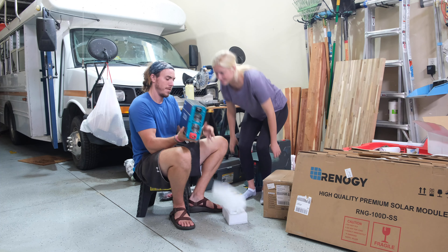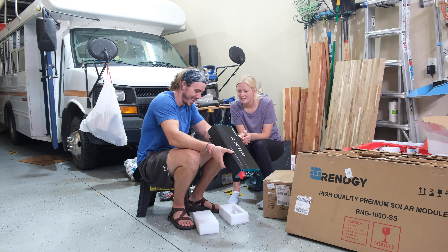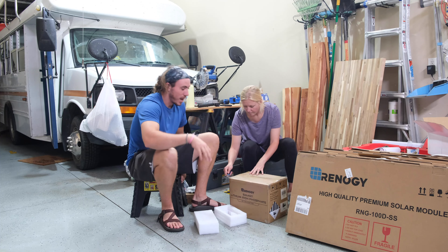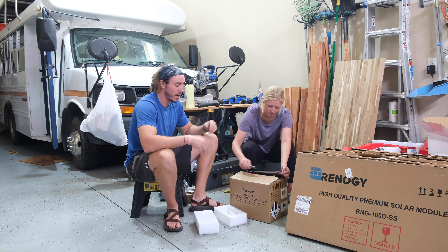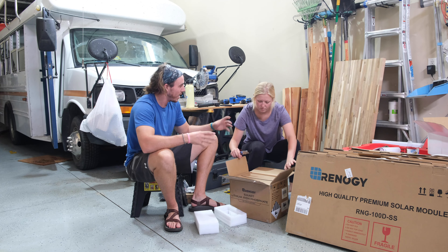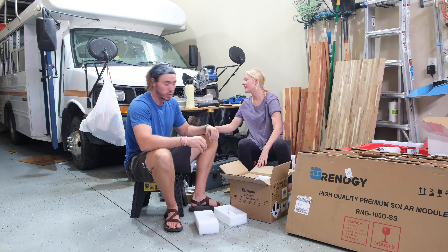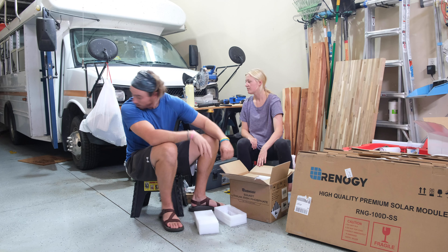Let's pull that out of the box and see what we're working with here. Batteries! Renogy has lithium batteries. What we learned is the basics before we picked what kind of battery we wanted. There are lead battery, acid battery sorts of things, but those don't give you nearly as much consistency or storage in the battery.